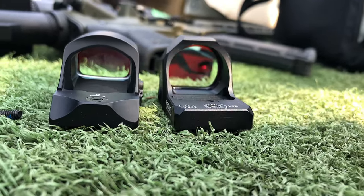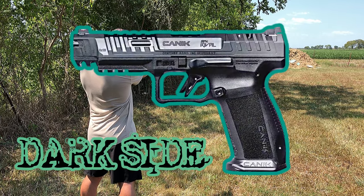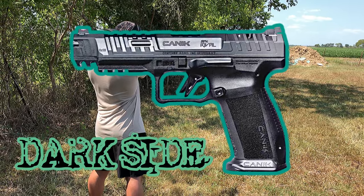We're trying out the Holosun first, since it's already installed on the 9mm Canik SFX Rival. We're going to make sure the sight is zeroed and get a quick grouping, then we're going to compare the Redwind.